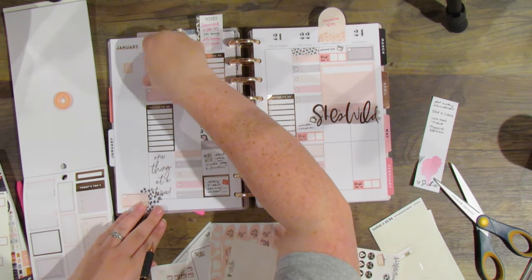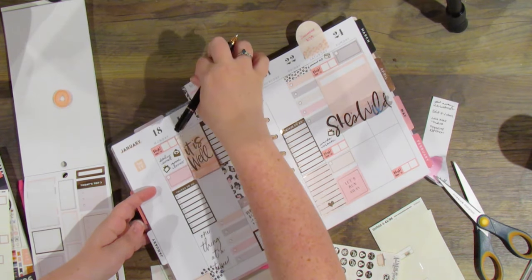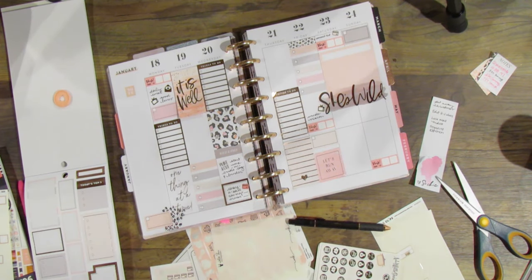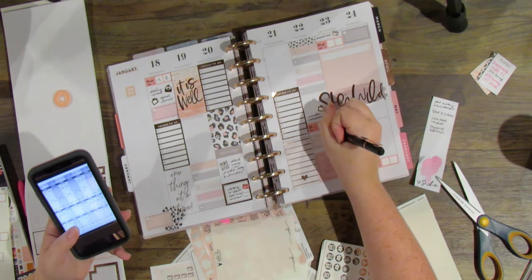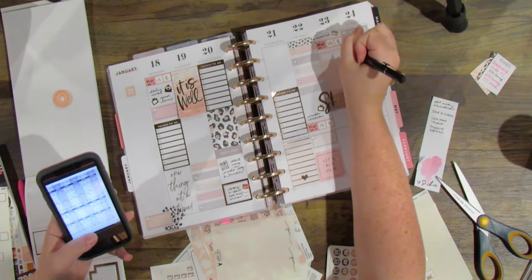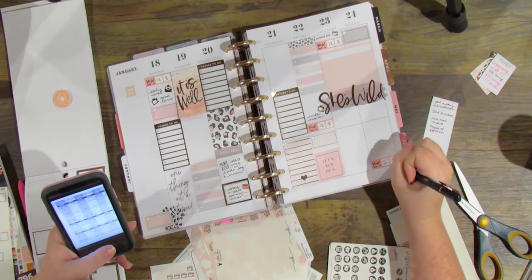Now I'm going to layer in some more icons. A lot of people only like to put down their specific work things, but I like to mark down every single thing I do on a date if I have space — TV shows coming up, or if I talk to my best friend — and it makes it kind of like a little scrapbook as well as a planner. I keep all my old layouts. I know other people throw them away, but I like to look back and see what was a priority in my life at that point.